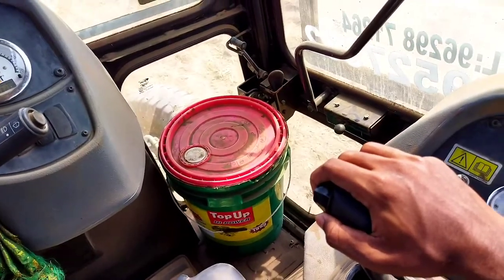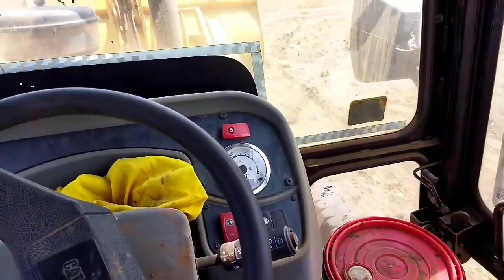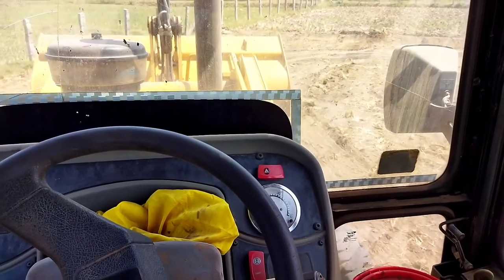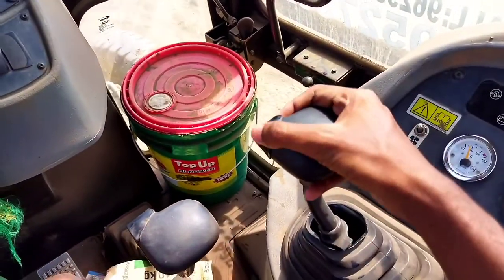This is the right side. Let's check the bucket open. Let's check the left side.